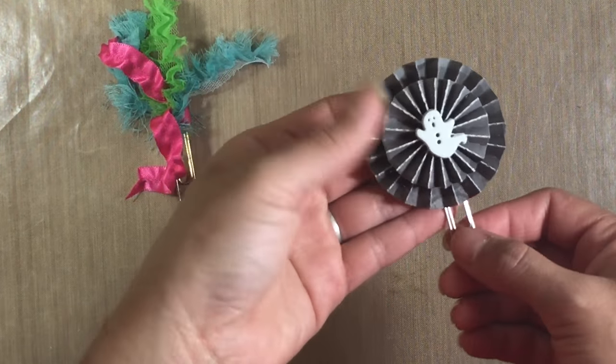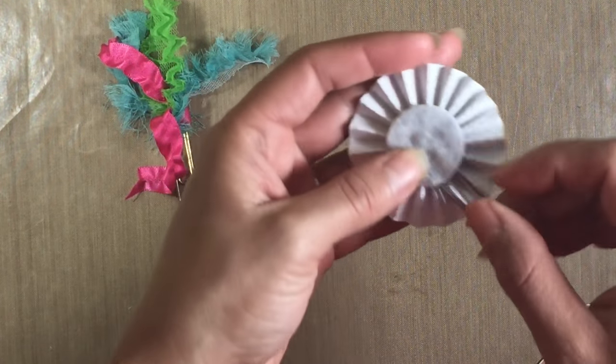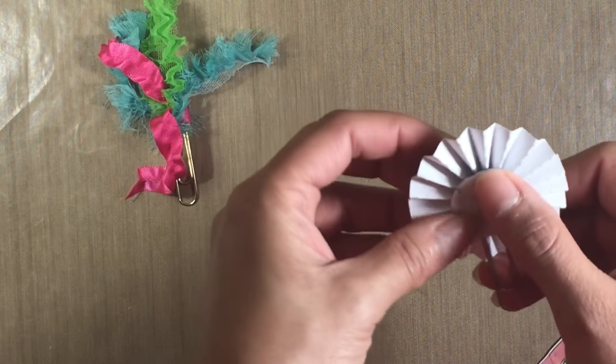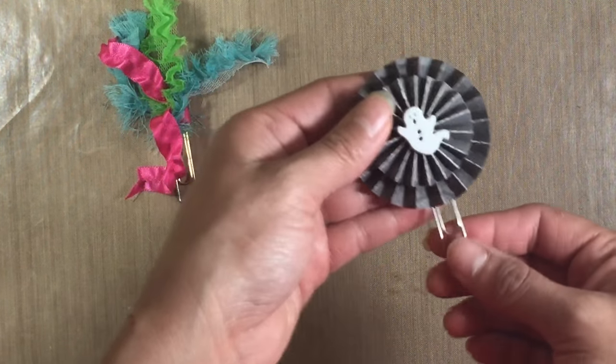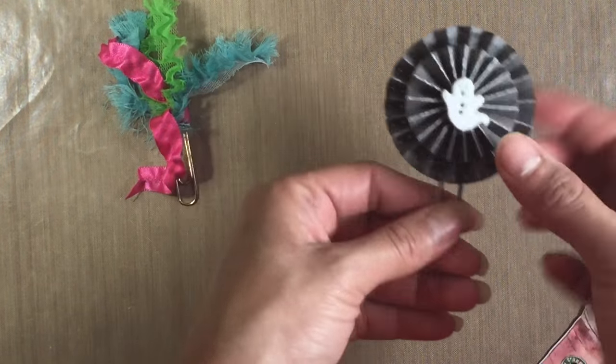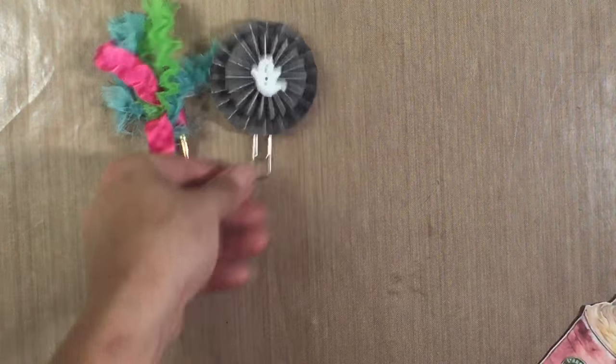I also have this one — it's a rosette that I made for Halloween and I put felt on the back. Sometimes I cut it out pretty nice and sometimes I just cut it out in a hurry and glue it on the back. So all you need is a paperclip, hot glue, and an embellishment and you can make your own paperclip.